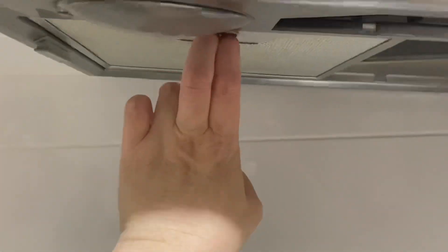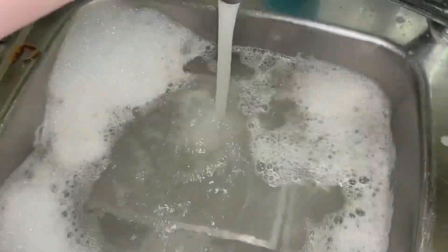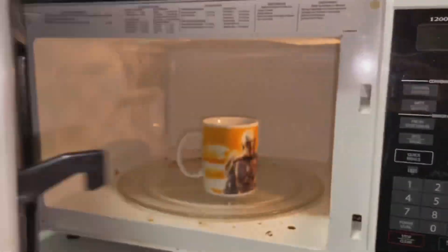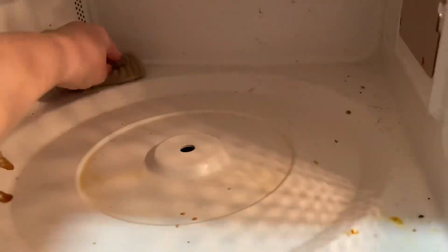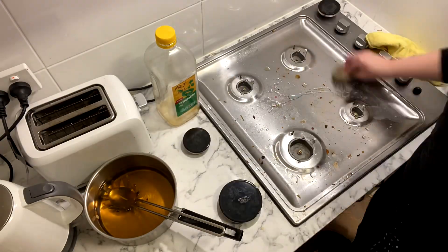I want to clean the filters above the stove because we do oil for chips and they get really greasy — I clean them at least once a month. One-handed, I couldn't get them out, so the whole container just came down, which is fine. I rinsed the filters in hot water and let them soak for about half an hour while I cleaned all the oil from underneath the doors, even opening them to clean the inside.